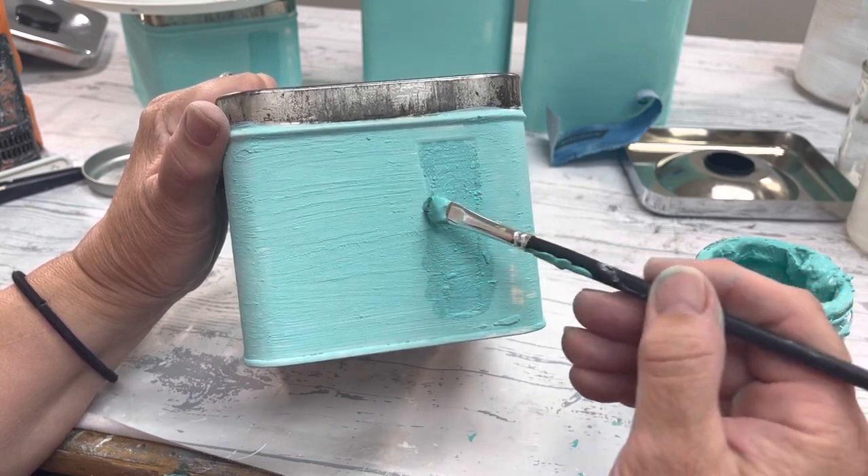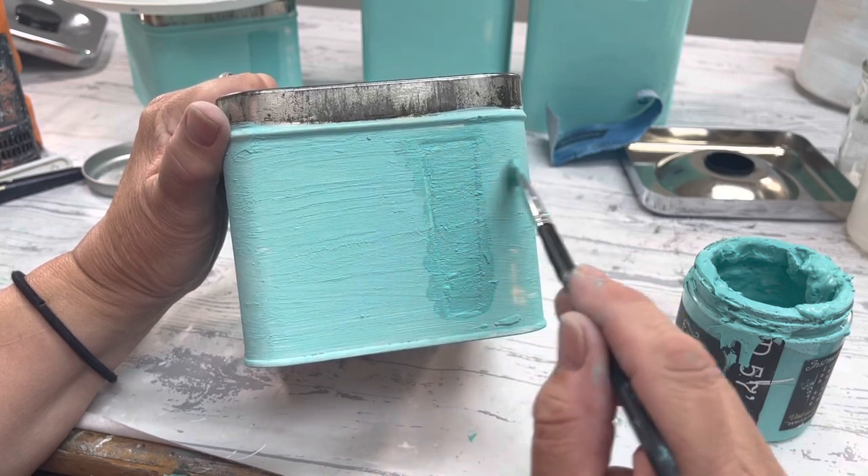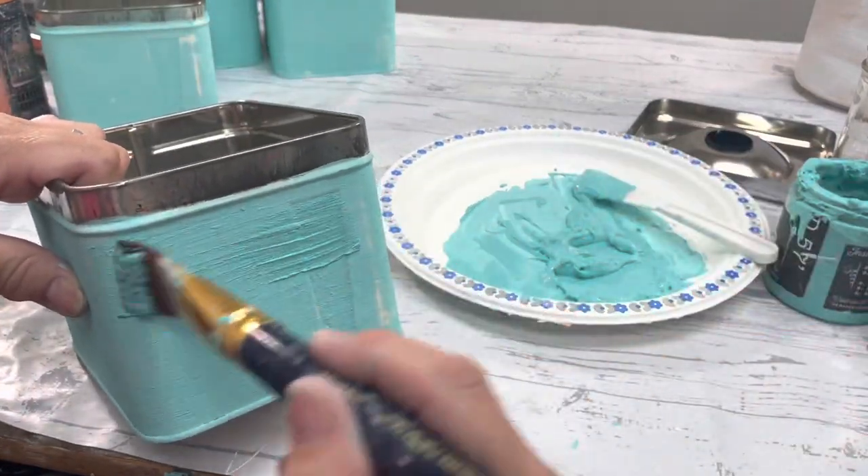You could use air dry clay as well — I just had extra salt wash and I didn't want to waste it, and it worked out really well. At the end you don't even see that indent.